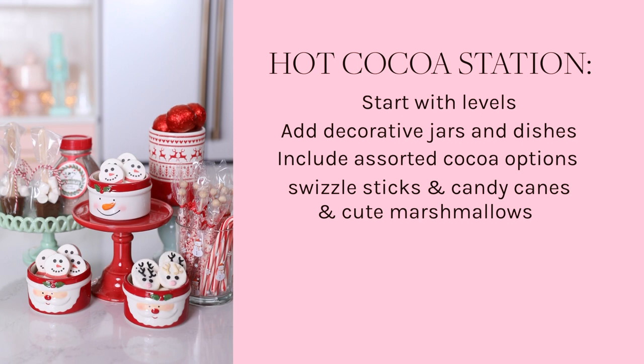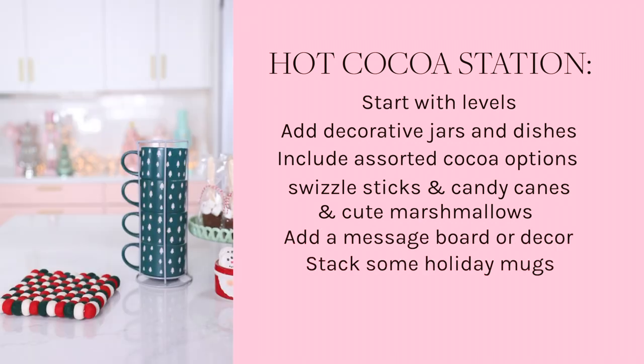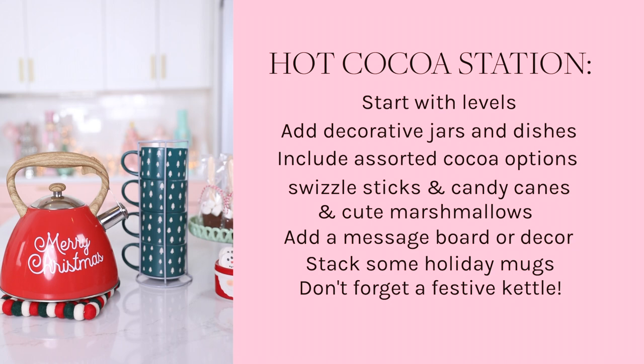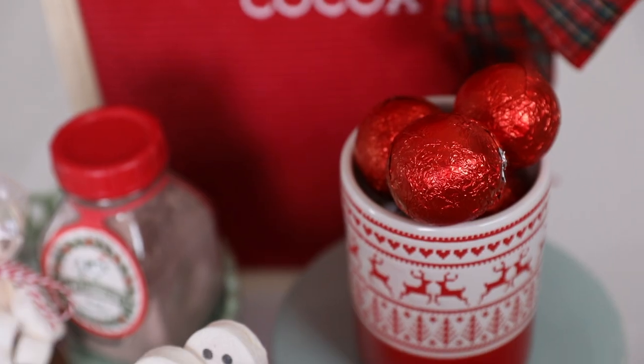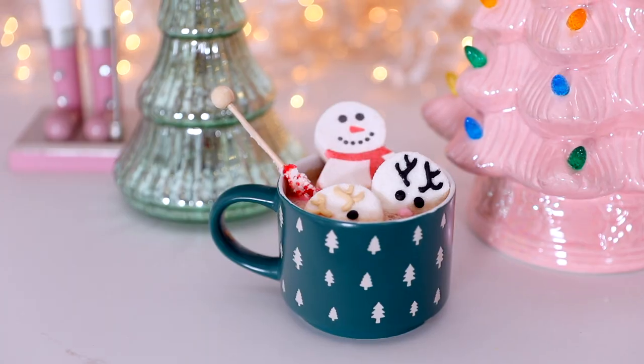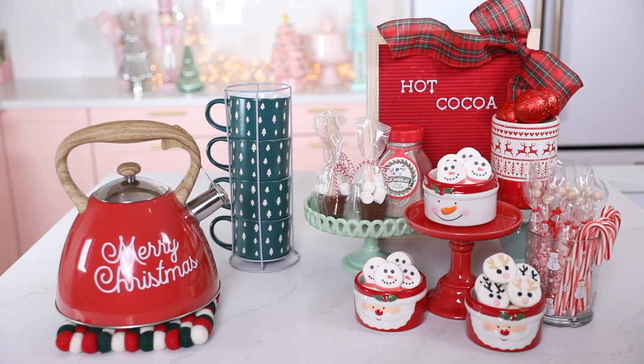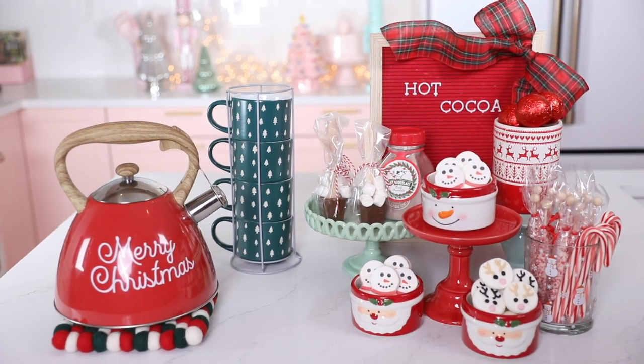And then I'm adding a message board — you can add whatever decor you like — a stack of holiday mugs, and of course a festive kettle. Your guests will be able to make whatever type of hot cocoa they want. I like to give them lots of different options, and look at how cute this is. And of course everything you see here, even the stuff in the background, is from HomeGoods.